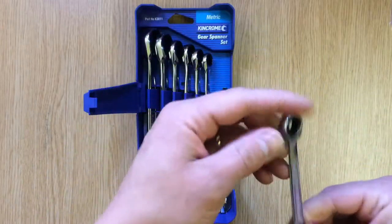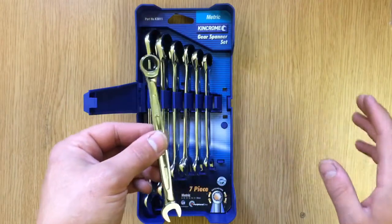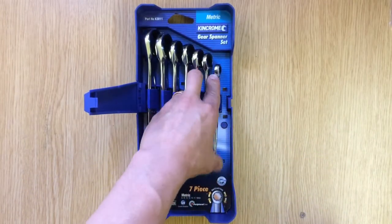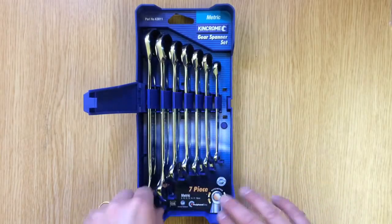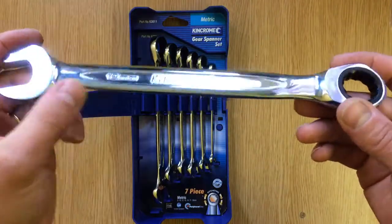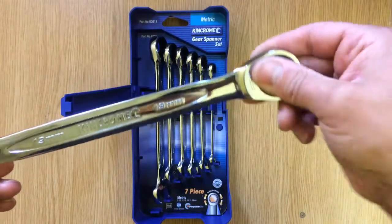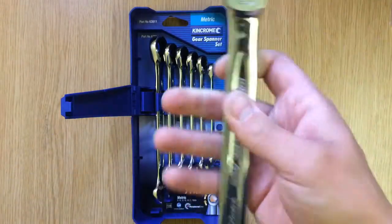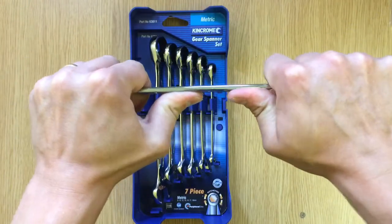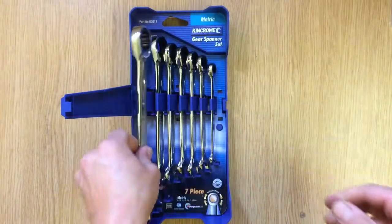I didn't pay full price for any of these tools - I got them online cheaper - and I would feel very disappointed if I paid 60 pounds for these, because compared to Halfords, the feel doesn't feel that great. Going up to the 19mm, the ratchet does feel a bit better, but it still doesn't feel that good. So those are the fixed heads - let's move on to the flex heads.